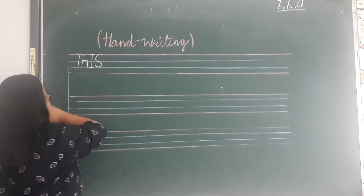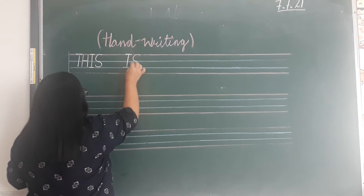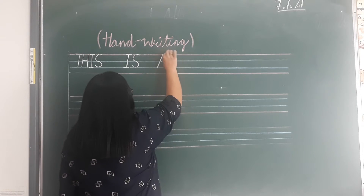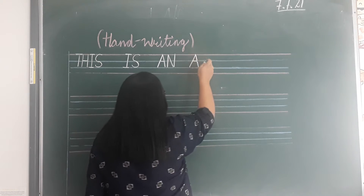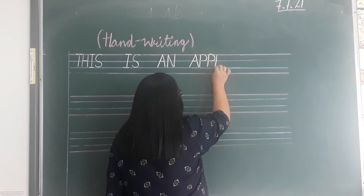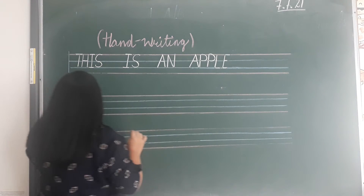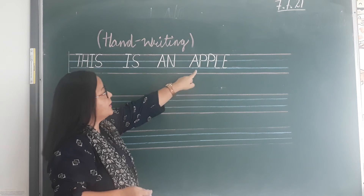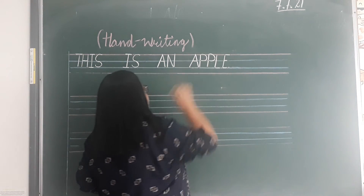T, H, I, S — this. I, S — is. E, N, N, E, B, B, L, E — apple. This is an apple. Alright, you put a full stop.